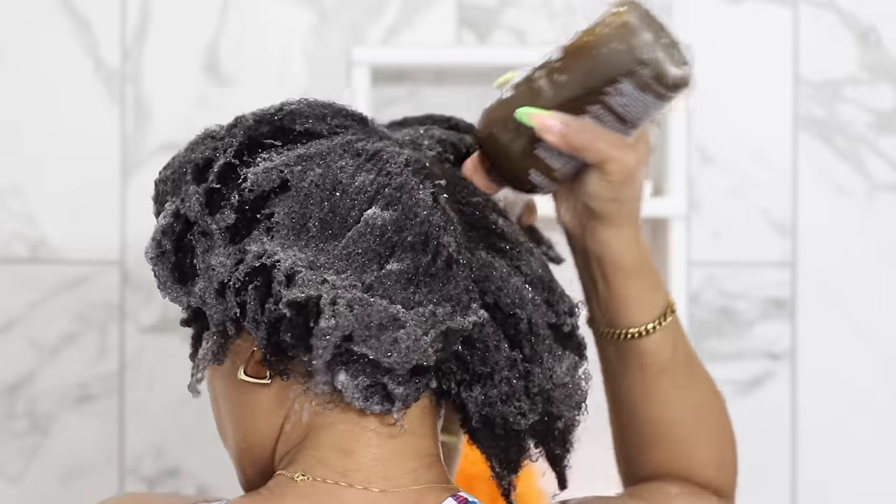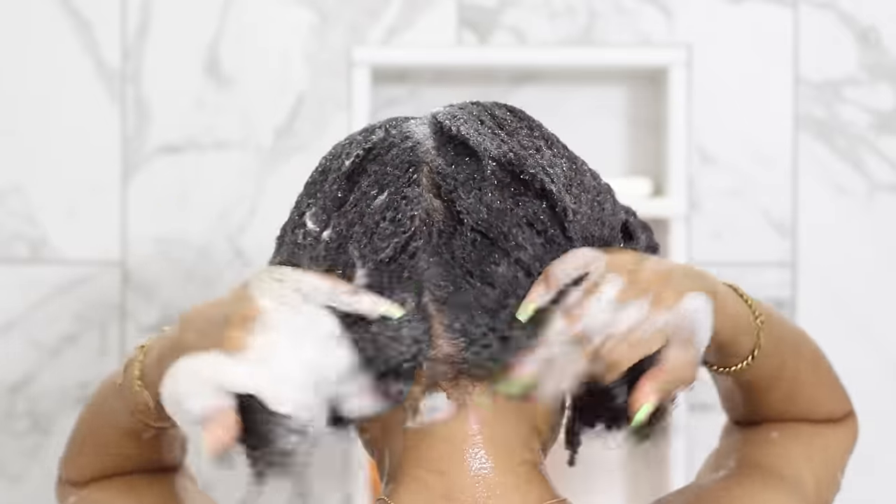especially if I have tangled sections. I basically work that in thoroughly, concentrating mostly on my scalp, then smoothing down and letting the shampoo go where it may.